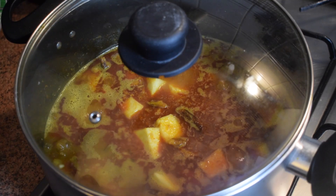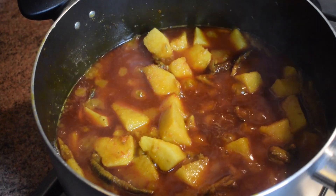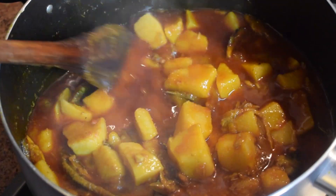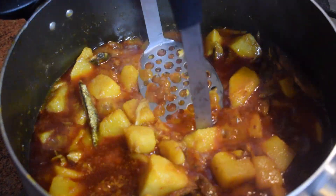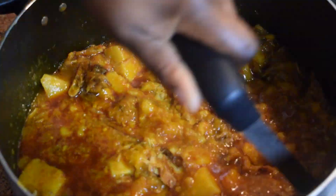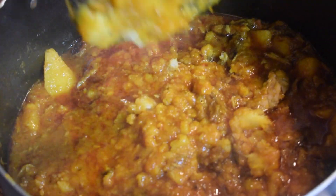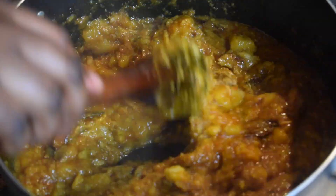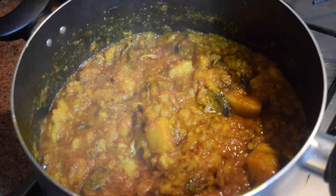Put the lid back on and let it cook for about 15-20 minutes until the yam is soft-cooked. My yam is now fully cooked. In Ghana we like it a bit mushy, so I am going to use my potato masher to mash it up. But if you don't want to, please do not mash it. And that's it — my yam pottage is ready and I'm going to serve it.